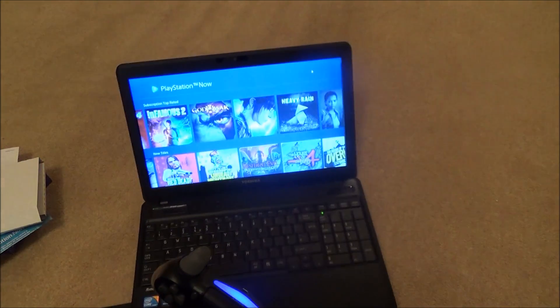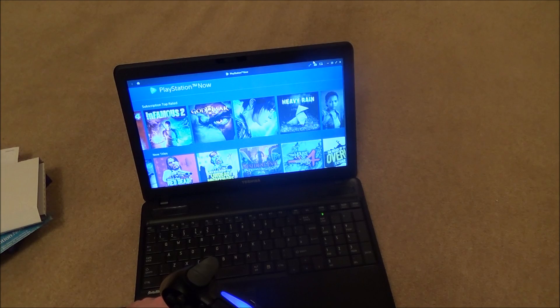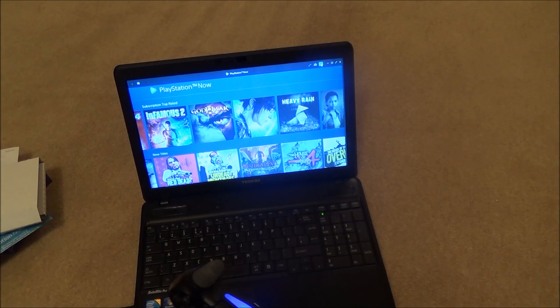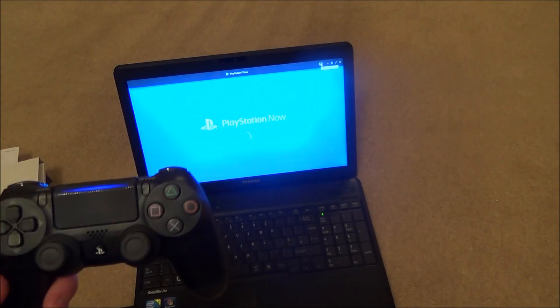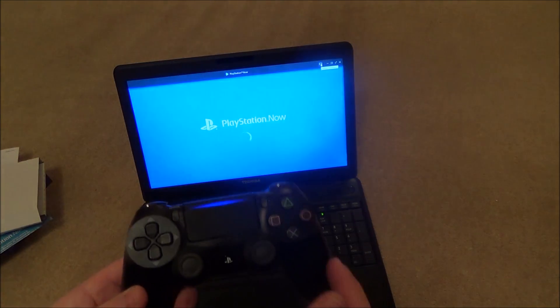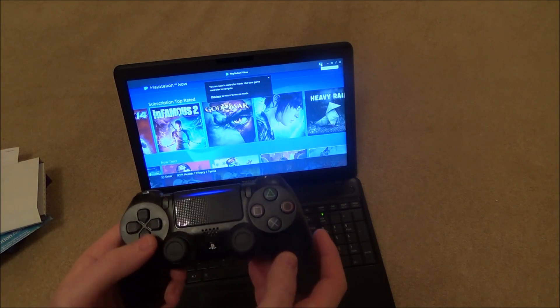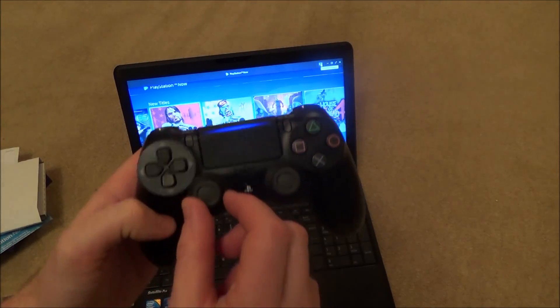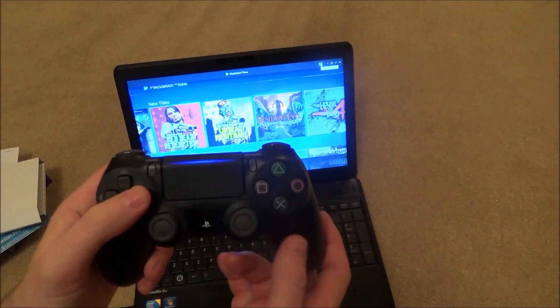Now on PlayStation Now I'll go to the top and it says 'click to use controller', so I'll click that and now I'm in controller mode. I can move around, and when you're playing actual games you can use the analog sticks.